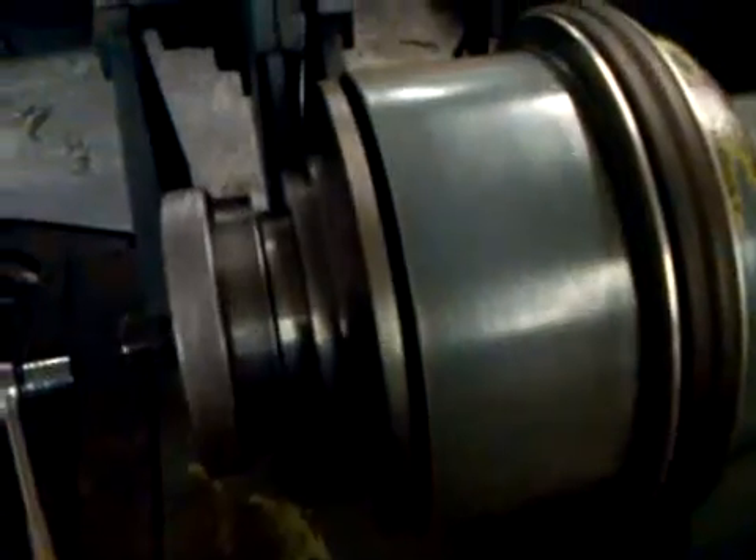Over here is where the tooling actually goes. The index plate right here has the firing order laser cut into it. Each cylinder is exactly in true location to the other cylinders. Once you go from the first cylinder — number one to two to three to four — they're all exactly cut in phase with one another for true and exact firing on the engine.